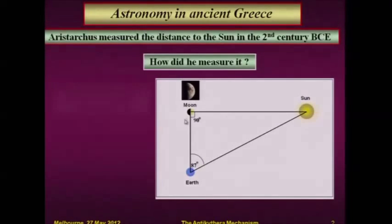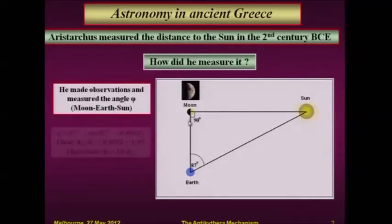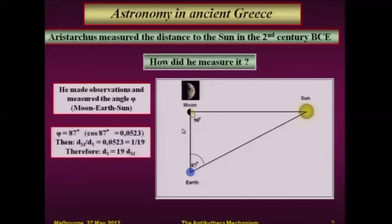This is the angle between the Sun and the Moon, and he found that this angle was 87 degrees. So if this angle is 87 degrees, it's very simple — all the maths were there to calculate that the distance from the Sun to the Earth is 19 times the distance from the Moon to the Earth. So simple.